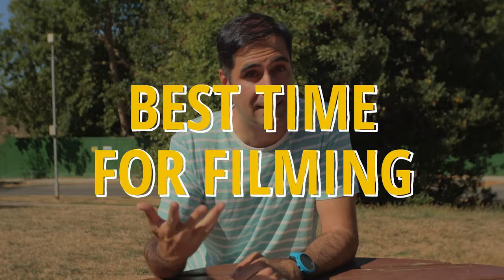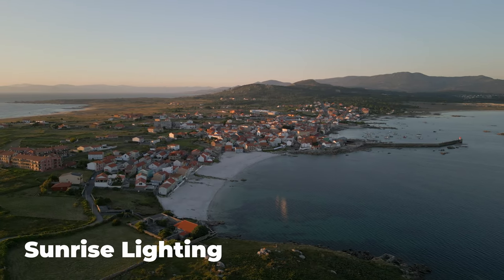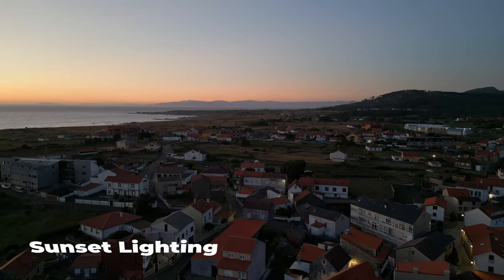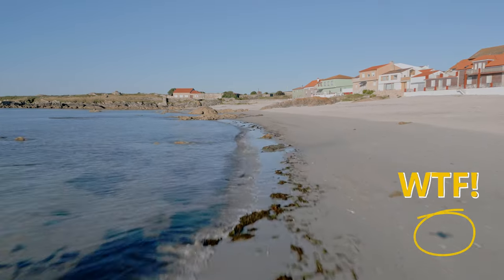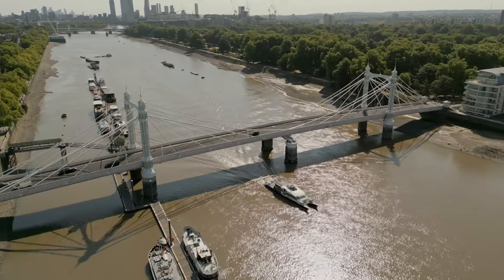Secondly, and this is just as important, you want to make sure that you have the best possible lighting when filming with your drone. That means filming in early morning or late evening when the sun is rising or setting. Try to avoid filming at midday or when the sun is high up in the sky, because it's going to give you a lot of problems with shadows. Lighting is just as important when you have a camera 50 or 100 meters up in the sky as it is on a tripod.